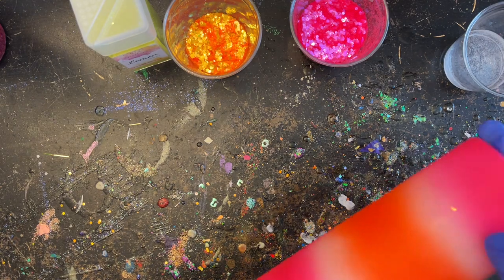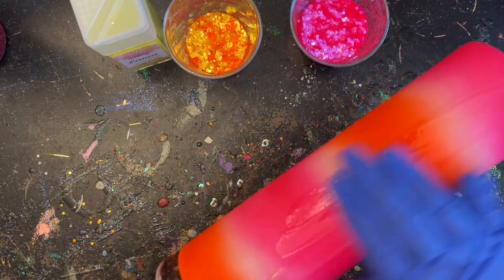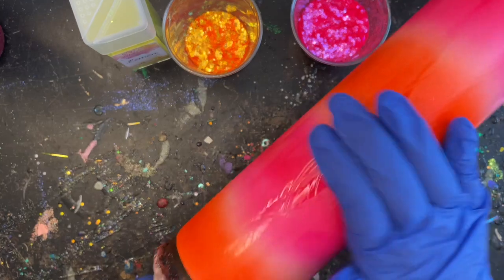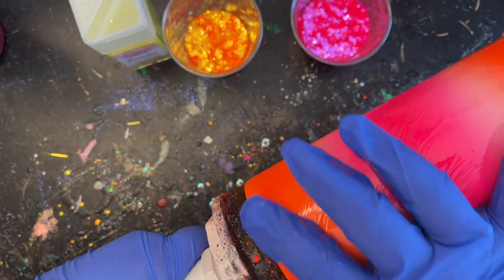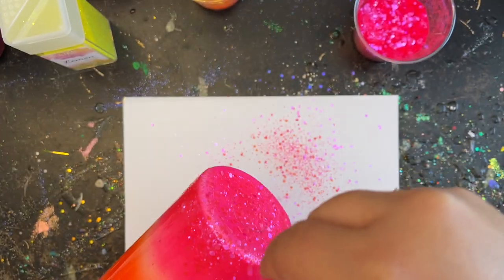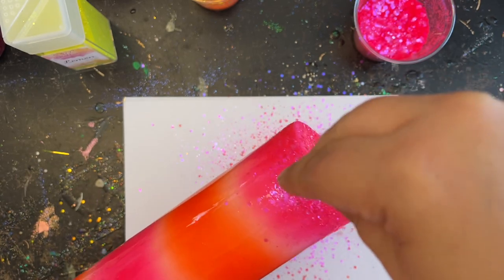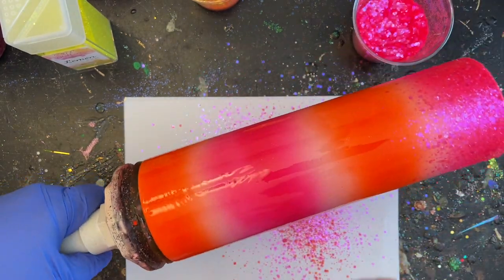Now we're going to take our epoxy and put it onto our tumbler. I just did one stripe across the front today — I didn't do two stripes like I typically do with chunky glitter, and I kind of wish I did because I had to do a lot of sanding since I didn't apply a lot of epoxy. I'm being very careful up around my edges — I know I get a lot of questions about how to keep edges so clean; you just have to be really careful. After epoxy is applied, make sure there are no dry spots — everything should be nice and wet and ready for your glitter. I'm taking some Party Girl and going completely around that edge, making sure it falls just a little bit.